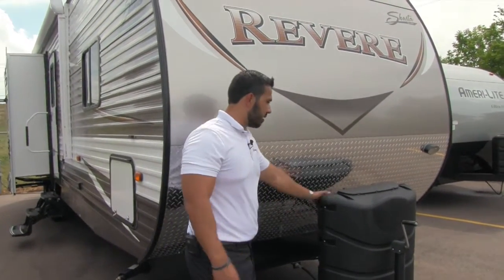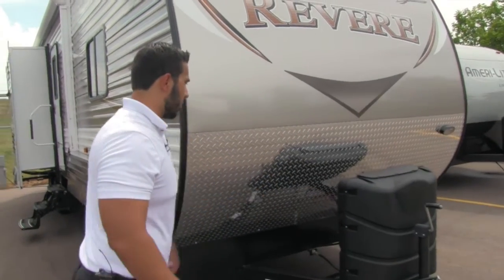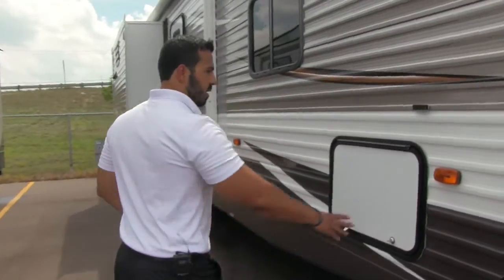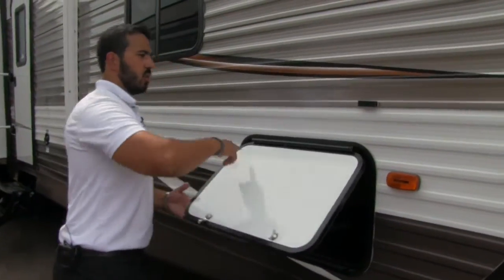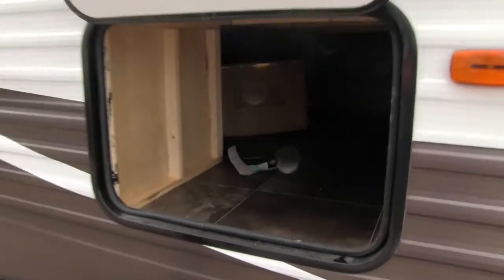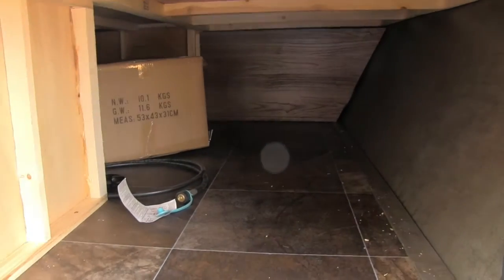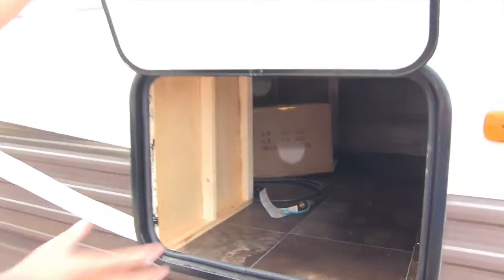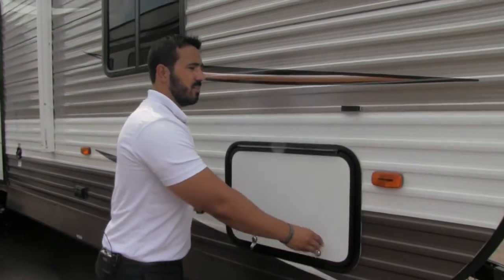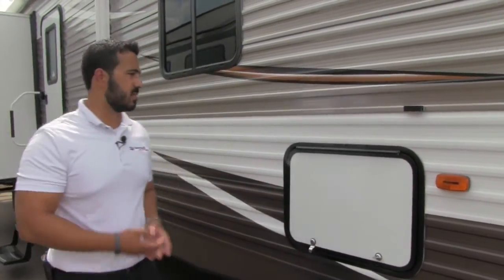In between the diamond plate and your propane tank are rails for your batteries. Moving around to the side, this is the pass-through storage. It has a covered hinge so it won't rust out on you, and there's a big opening with a good storage area. You also have another access point underneath the bed, so you can lift the bed up and get to it from that side as well.